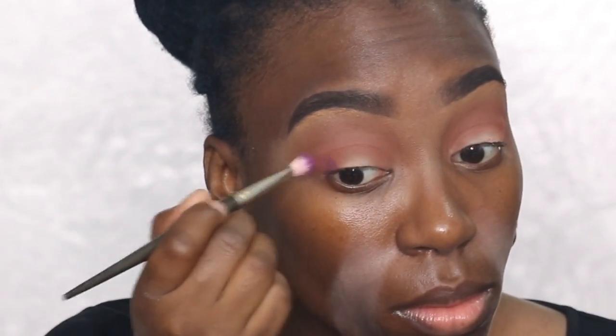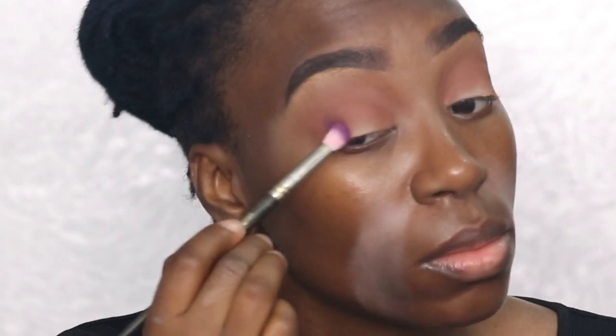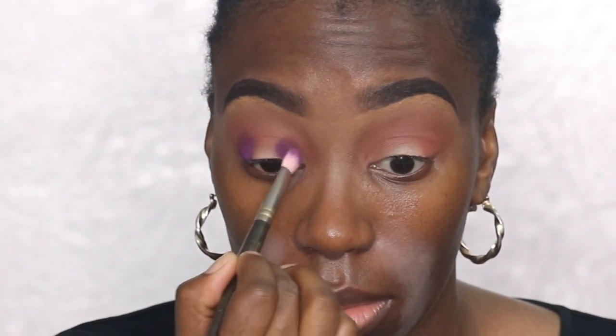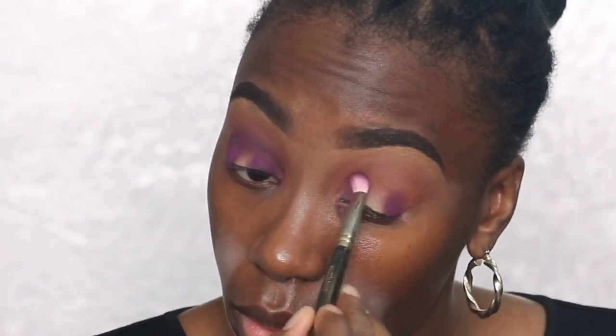Now I'm using the color called Big Wig and I'm using a MAC 217 brush — I've had this brush for so many years, I haven't worked at MAC in like five or six years. I'm using one side of the belly of the brush to pack the color on, and then I'll use the tip of the brush to blend the colors into the transition area right into my crease. Then I'm going back in with that first brush to marry the two colors together and repeat the process on the same side.